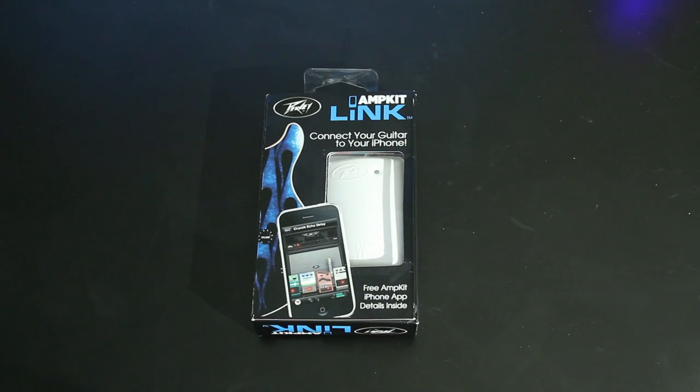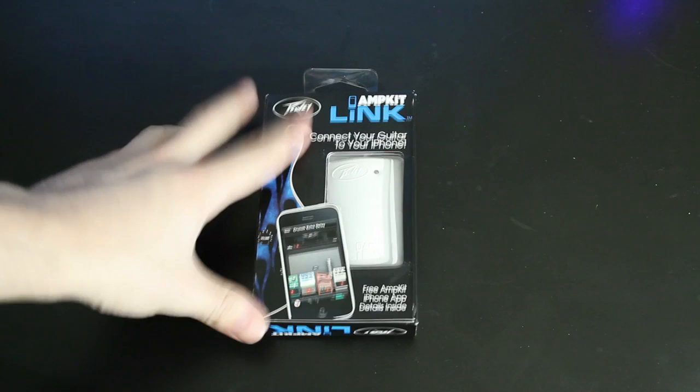What's going on guys? This is Johnlin here with TechFist Lunch and Dinner bringing you a quick unboxing and first look at the PD AmpKit Link.